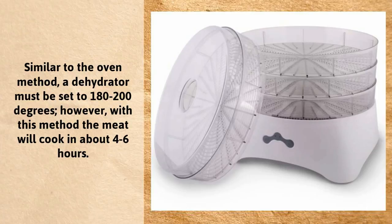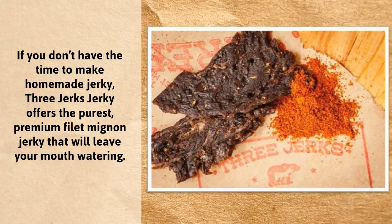Similar to the oven method, a dehydrator must be set at 180 to 200 degrees. However, with this method, the meat will cook in about 4 to 6 hours.